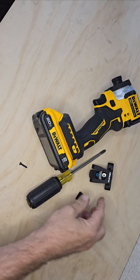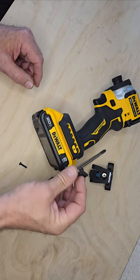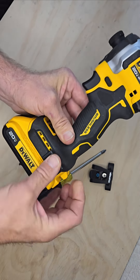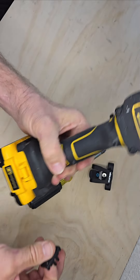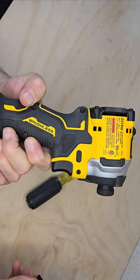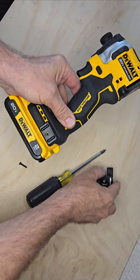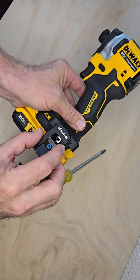Hey, this is Scott. We're showing how the universal adapter is pretty straightforward on a DeWalt drill. This is the compact atomic brushless drill. So if we're mounting it on this side, no problem — everything goes like it should.